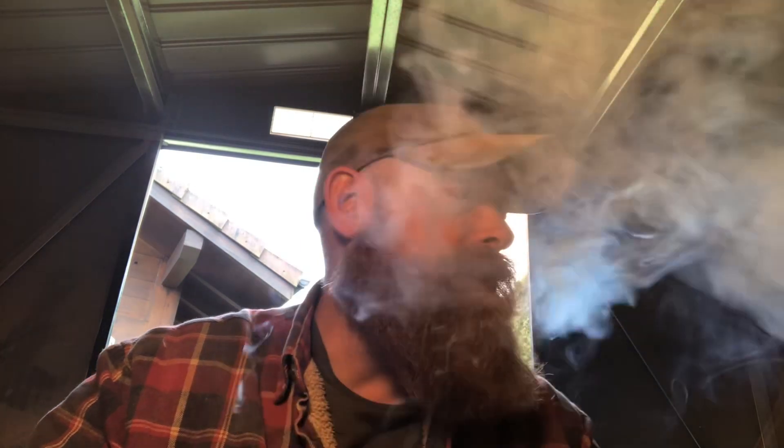I'm smoking Capstan Flake — same tin that was open the other week. Nearly finished it now but it's been really nice to have some aged tobacco on the go. Definitely makes a difference, doesn't it? I'm smoking it in my own Dublin.